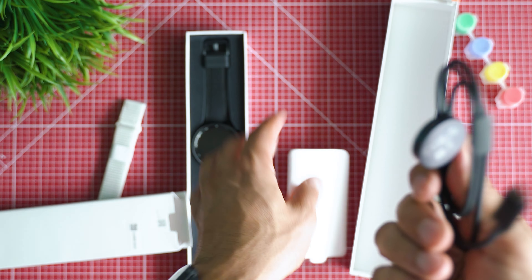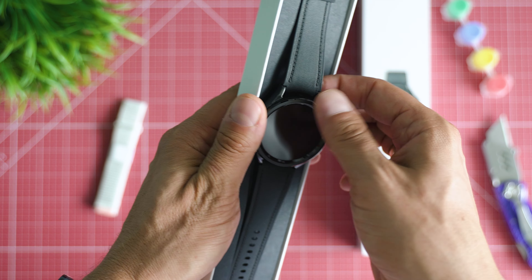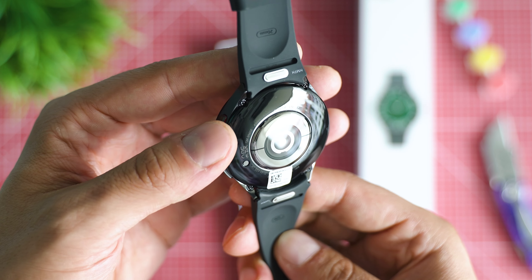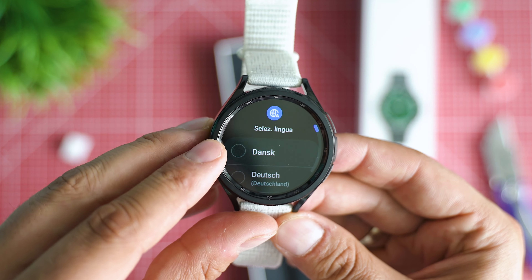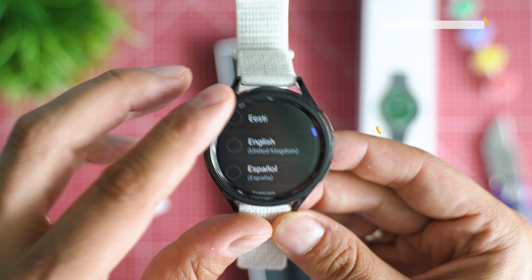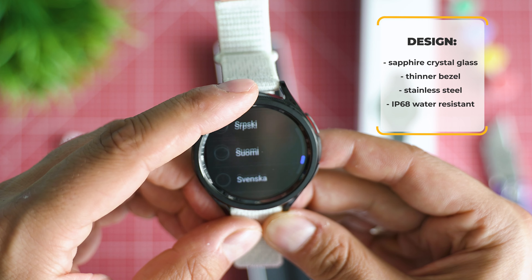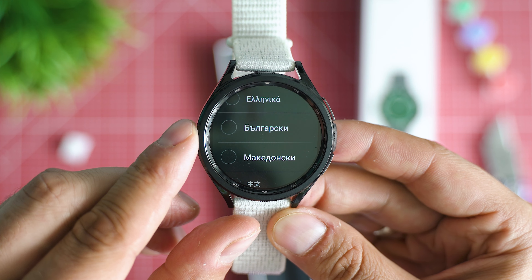You can notice a lot of similarities between those two generations. The rotating bezel might look like a new thing, but if we go back three years ago this very idea was already part of the Watch 3 running Tizen OS, and it's been my favorite ever feature of a Galaxy Watch — so great to see it back. Sapphire crystal glass, thinner bezel, circular frame with sleek stainless steel, and IP68 water resistance — Samsung did a lot in the background to improve.